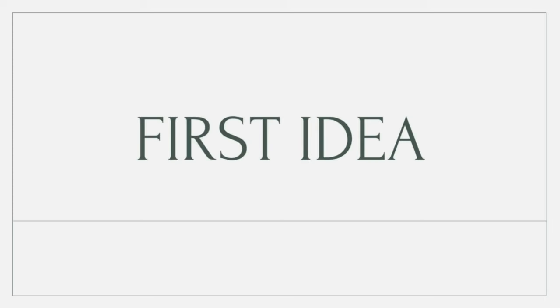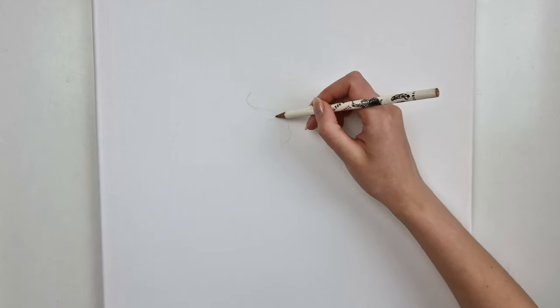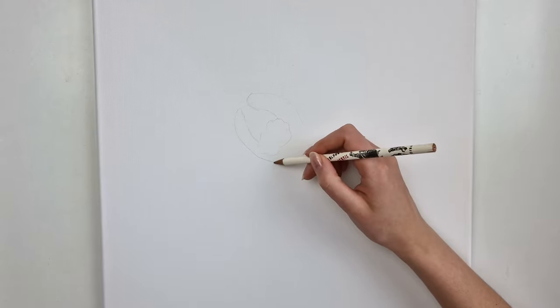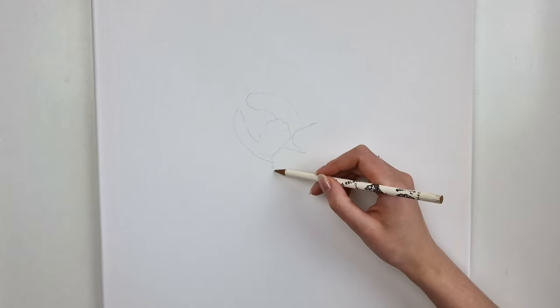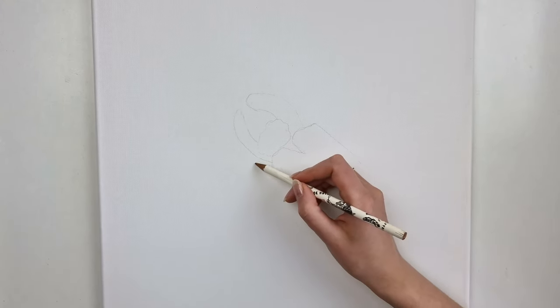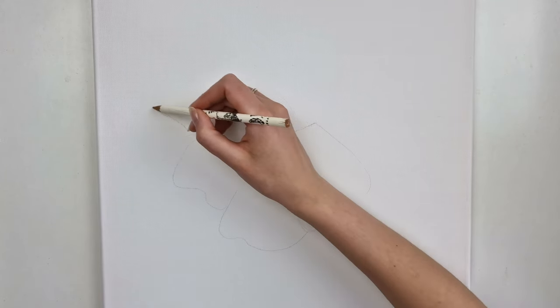Let's make this stunning 3D art on canvas. For both of my projects I will be using a white 40 by 50 centimeter canvas. I start by drawing the design with a pencil — for the first one I'm going with one big flower. It's easier for me to first draw the design which I will follow later on.